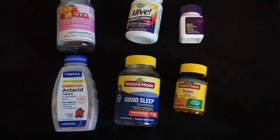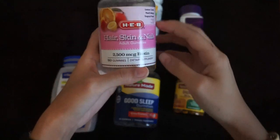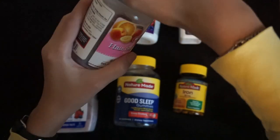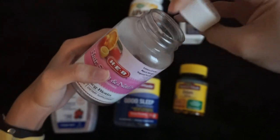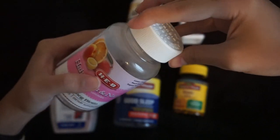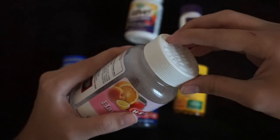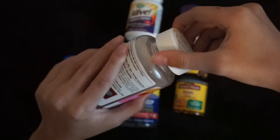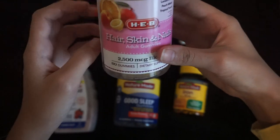Here we have Hair, Skin & Nails adult gummies. So here we go.